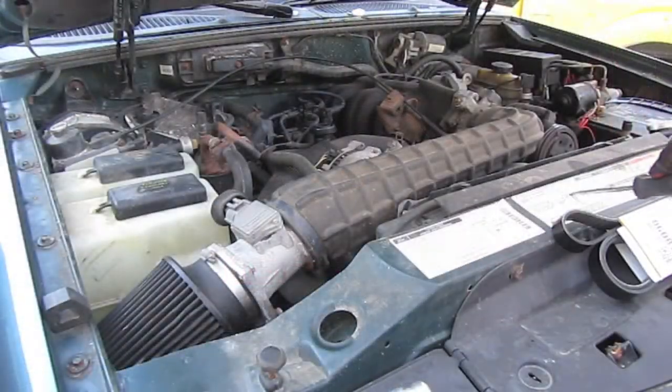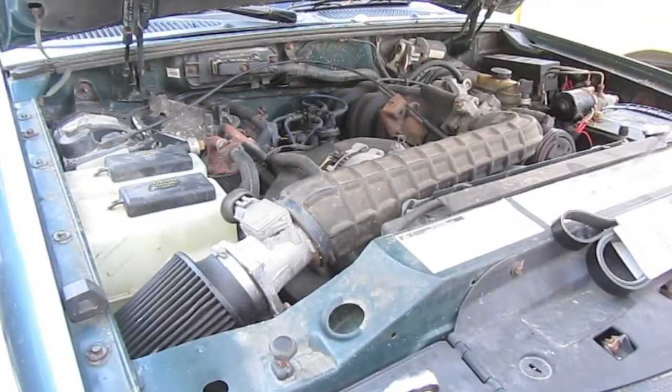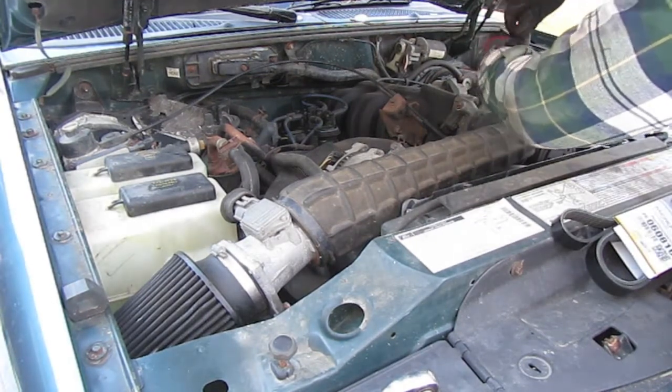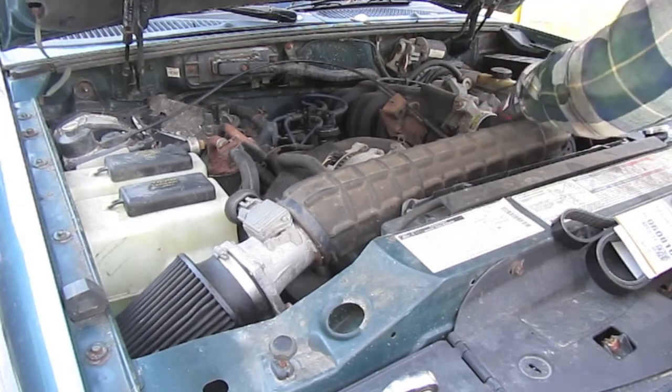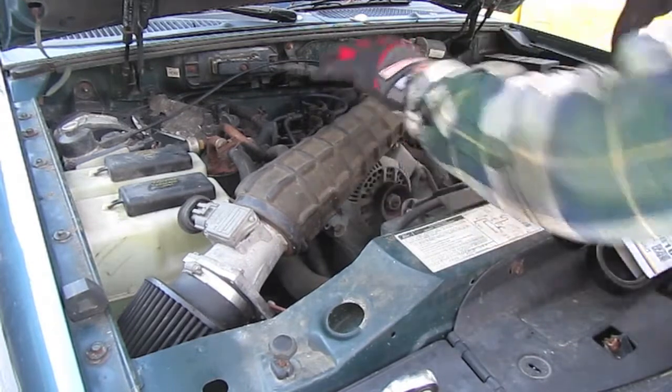First thing here, you can see the directions are right here to change out the belt - it shows you which way to go. What we need to do is pull this back here off of the intake. With the flathead screwdriver, just loosen that up and pull that off. A little extra working room there.